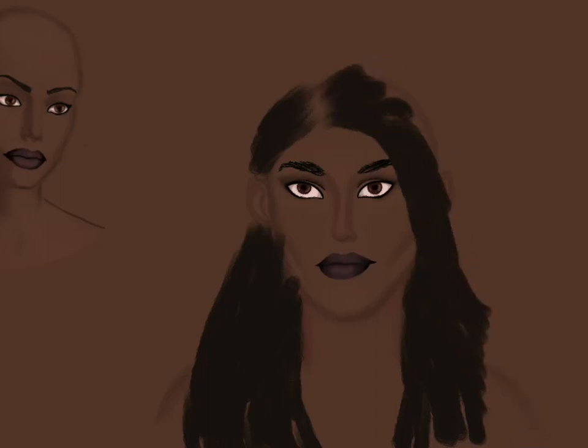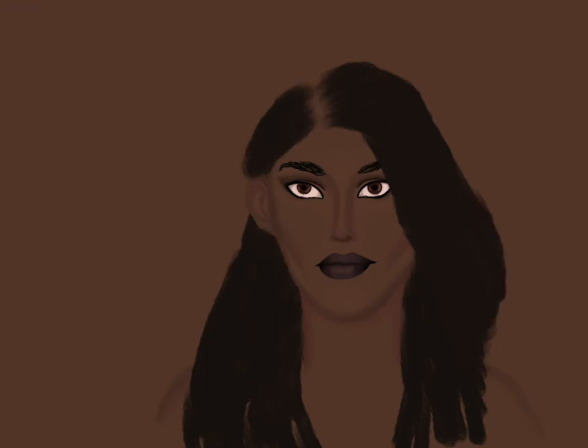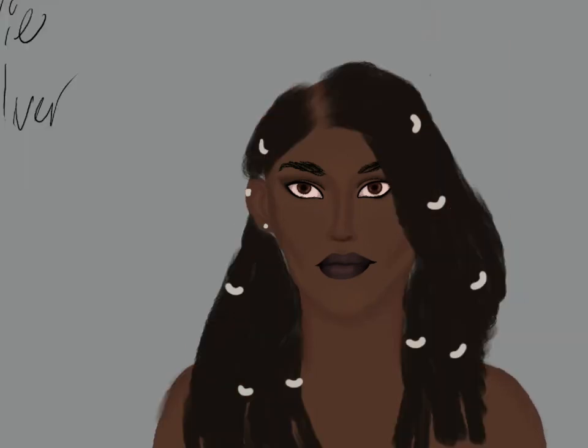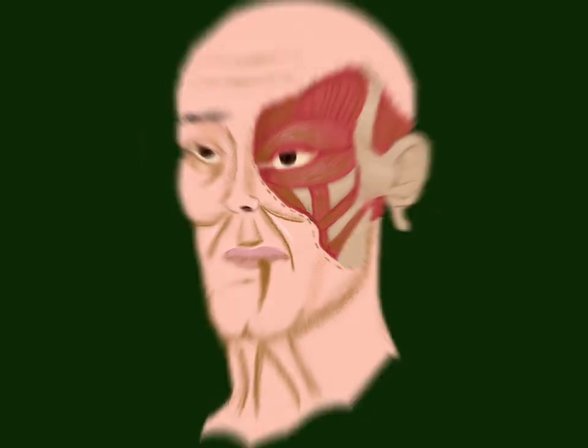I hope you guys enjoyed that video. I know I enjoyed making it. I hope this inspires you to make some beautiful art. Please remember to like, comment, subscribe, and hit the notification bell to get notified of when I post. I will see you guys next time. Bye!